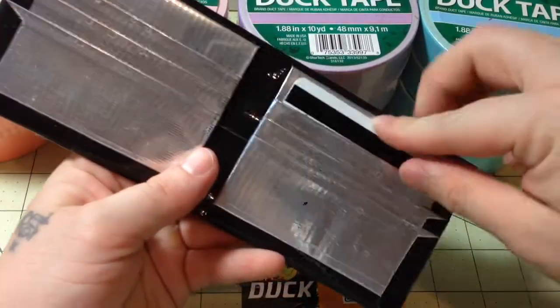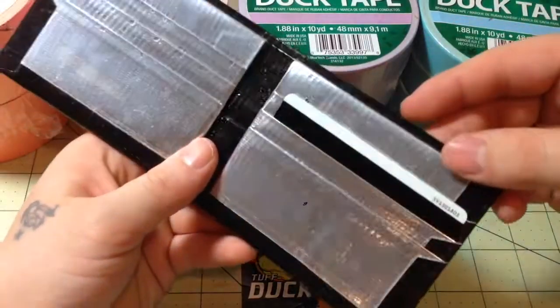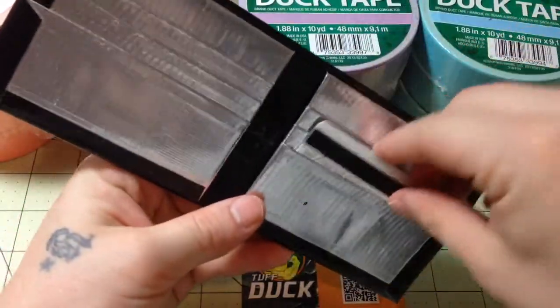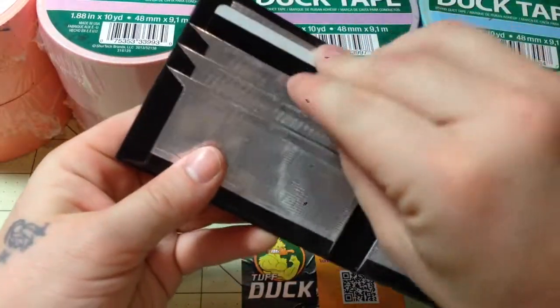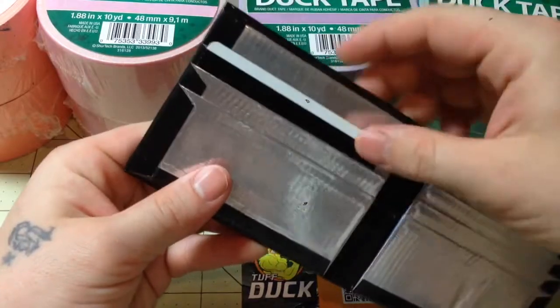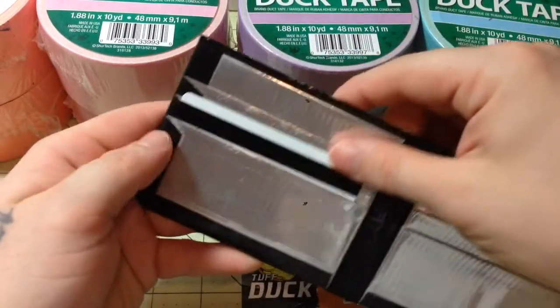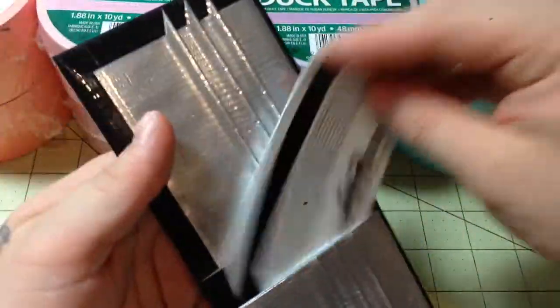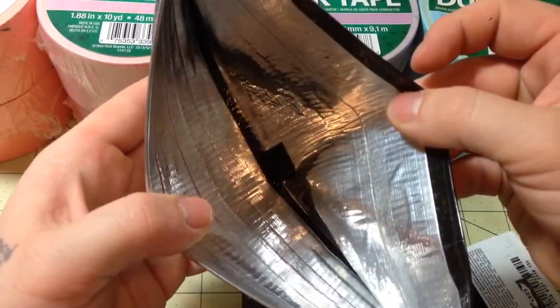I'm just going to show you how everything looks — very nice and straight. I did clear tape the chrome so it's not going to peel off or fade away. So there's one, two, three, four, five, and the sixth pocket. Then there's the first hidden pocket, the second hidden pocket, and the billfold is chrome. Very nice.